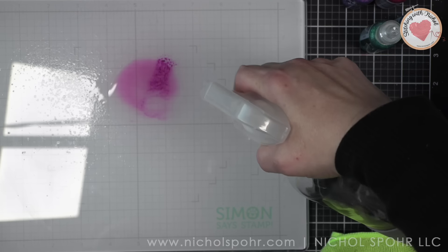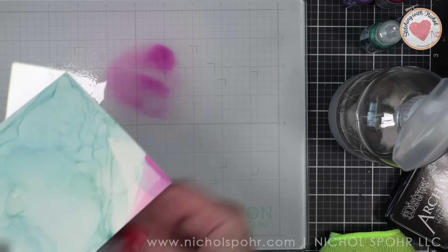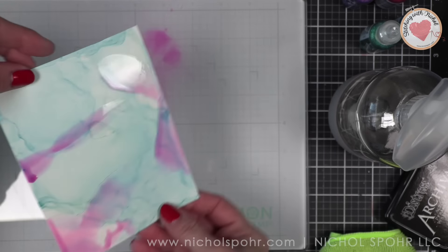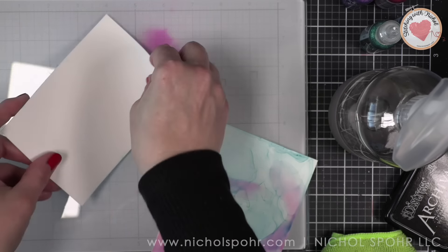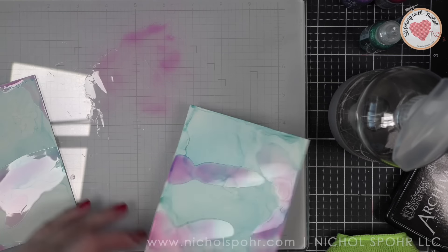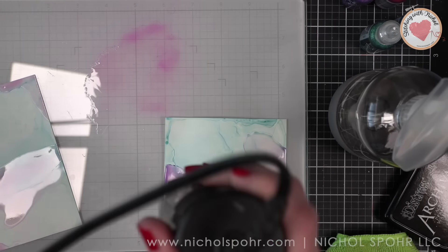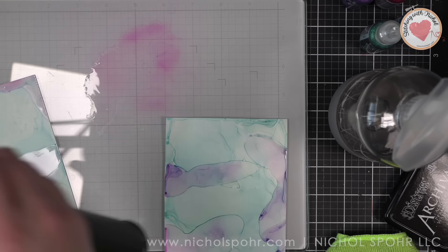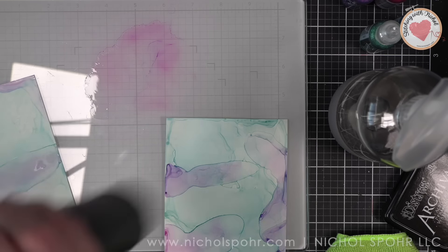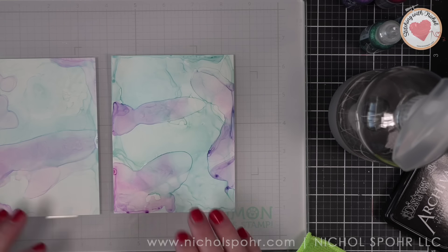I'm also using a beautiful purple called Aubergine and Mountain Lake, just building color and adding it into all of those little areas. I know it looks really messy at first, but just keep building and keep playing. On the Yupo paper, it will move if you add more alcohol ink to it. The goal here is to explore everything you can do with archival inks — from the backgrounds to the stamping of images to the greeting, all stamped with the same inks today.